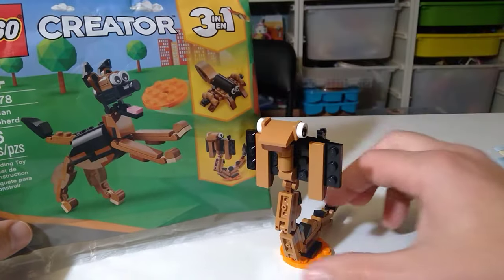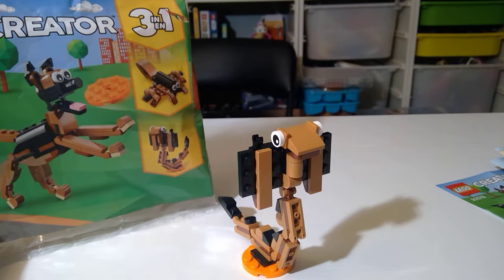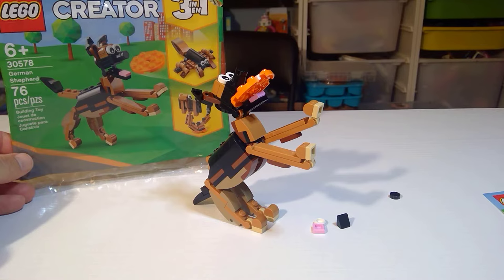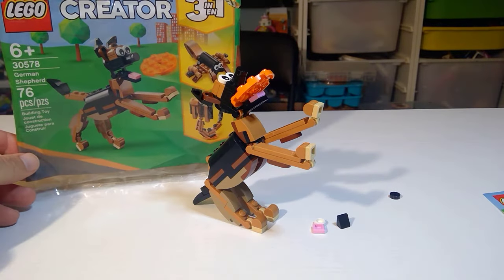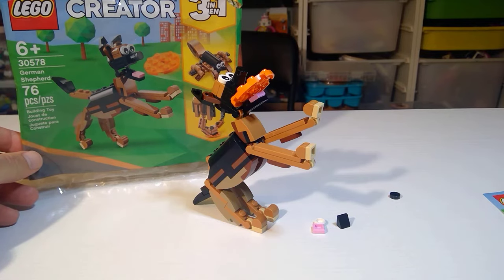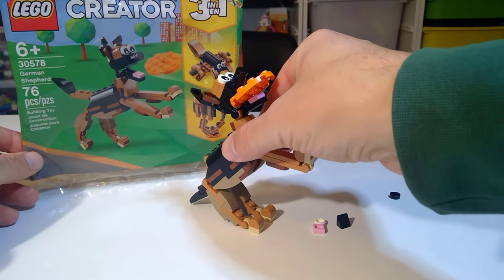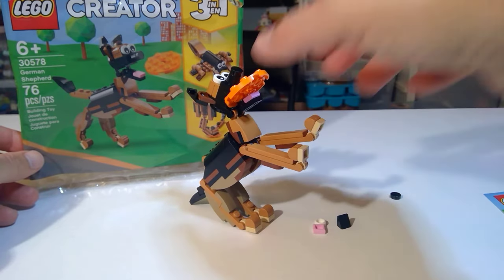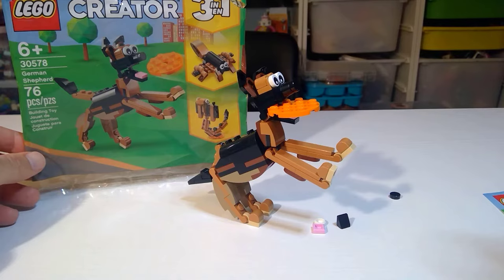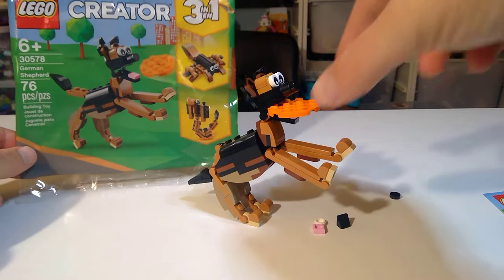Next up we have the German Shepherd himself — the grand finale. The pose shown on the box likely had some green screen or blue screen action because it's near impossible to replicate. However, the impressive thing was I was able to get it pretty balanced. You have to be careful because as soon as you do a little bit too much it tips over. Leaning back on his tail — that is the way to go.